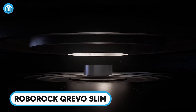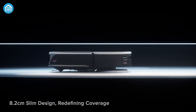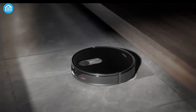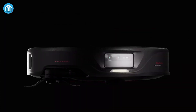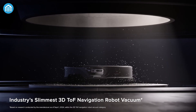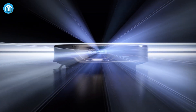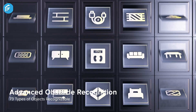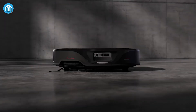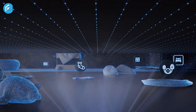Last but definitely not least, let's talk about the Roborock Q-Revo Slim. If you've ever had trouble getting a vacuum to clean under low furniture, this one's for you. With a height of just 8.2 centimeters, the Q-Revo Slim is specifically designed to fit into those hard-to-reach areas that other vacuums simply can't. This little machine is packed with technology — it's equipped with 3D-TOF navigation, which uses over 21,600 sensor points and an RGB camera to ensure precise navigation and obstacle avoidance. It can recognize and react to up to 73 different obstacles, including your pets. If your furry friend wanders into its path, the Slim can automatically stop its brush and change its trajectory, keeping everyone safe.